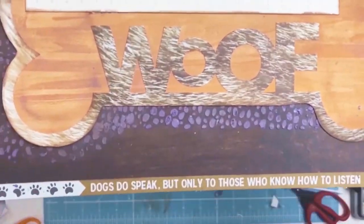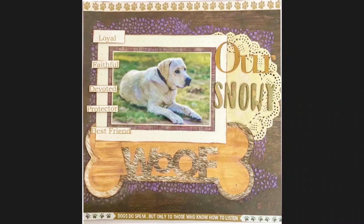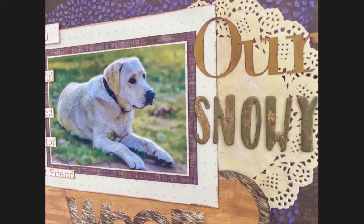And so we come to the end of the layout. I hope you enjoyed this quick tutorial. I wish you all the best — take care. Here are a few still shots. Until next time, bye everyone.